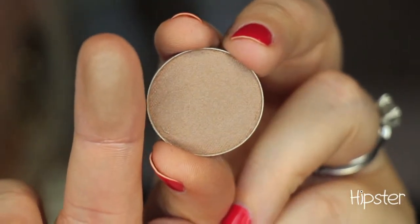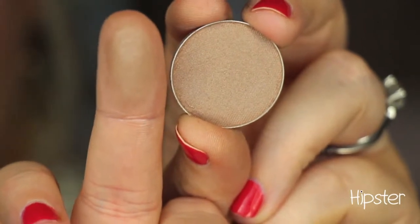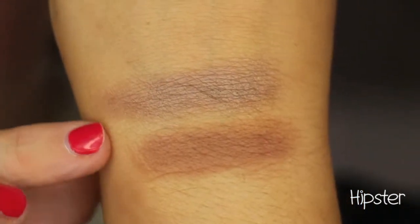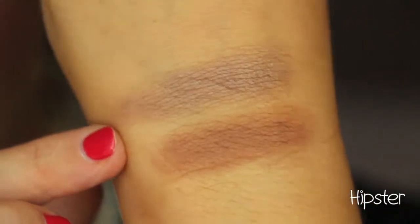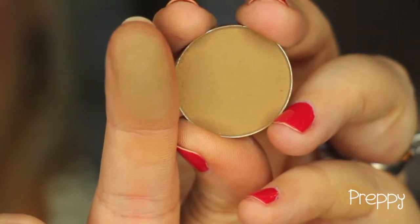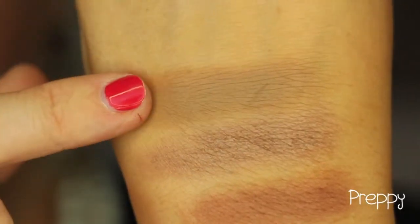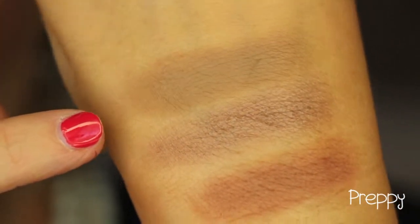This color is called Hipster. It's more of a taupe-y grayish-brown color — I would say it's a satin with a little bit of a sheen to it, but not too much; it's a dull satin. You can see in comparison to Latte how much more gray Hipster has in it. This color is called Preppy, and it's more of an olive-y, almost like a pukey-colored brown — it's matte, and I know that sounds gross, but these types of shades look gorgeous on the eye. You can see in comparison to Hipster and Latte that it's more of an olive-toned brown.